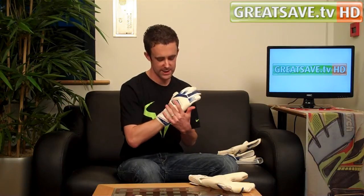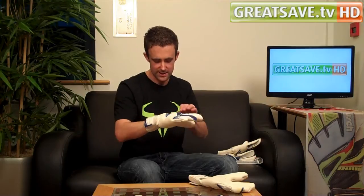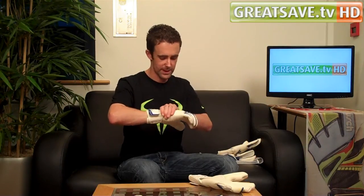There is a bit more latex used on the backhand this time, so you have got a semi surround cut — sort of half the glove there. The latex from the palm is wrapped around onto the backhand, but it fits nice and gives an extra bit of support and stability there.